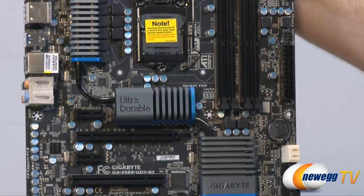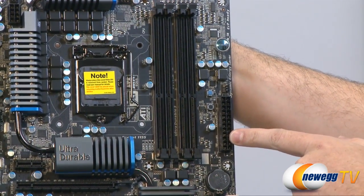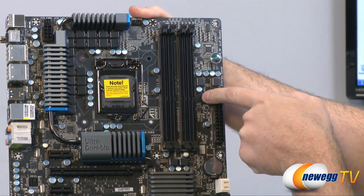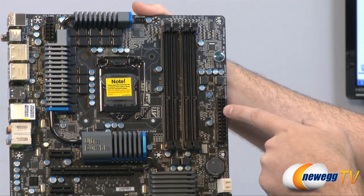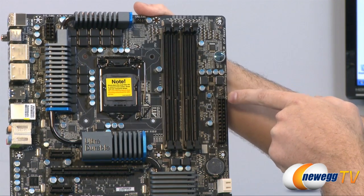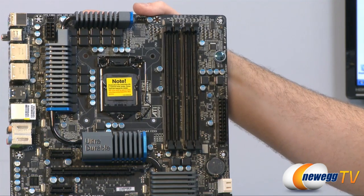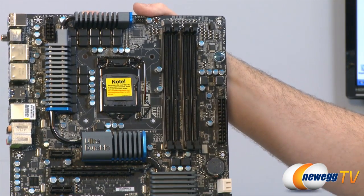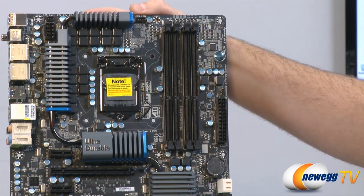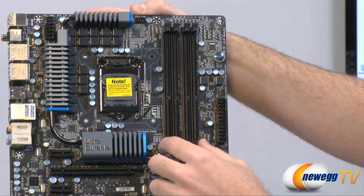Moving to the top half of the board: we have the 24-pin power supply connector for main motherboard power. Next to that are a couple of switches — one is a reset switch and one is a clear CMOS switch. There's also a 3-pin chassis fan header and a surface-mounted power switch, which is very handy for out-of-case builds. Next we can see the four DIMM slots for DDR3 memory, supporting 1.5V DDR3 with up to 32GB total.